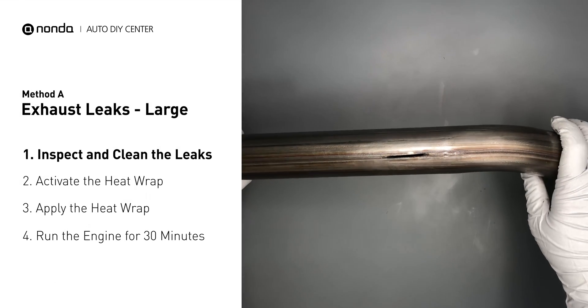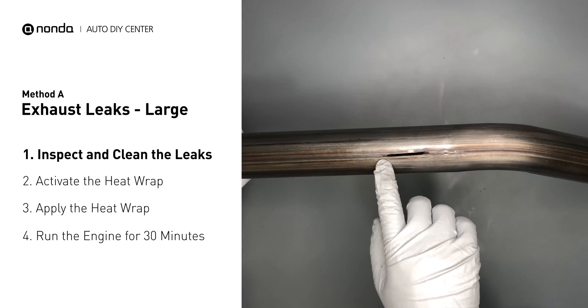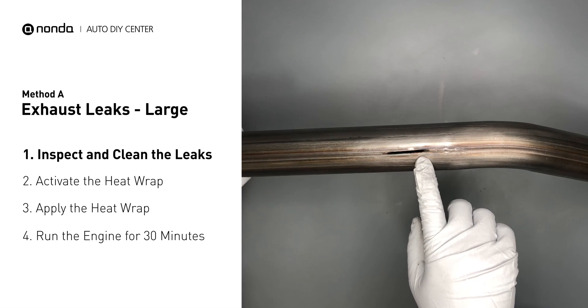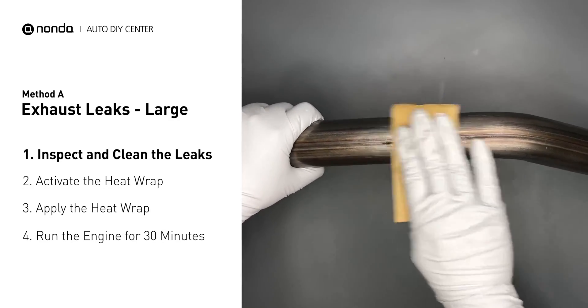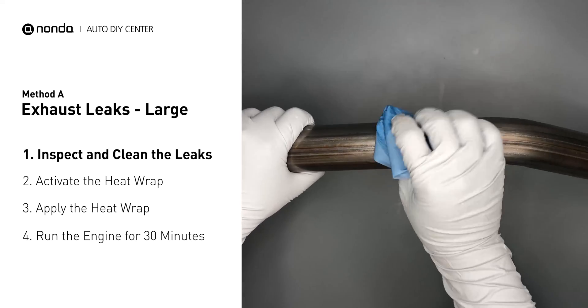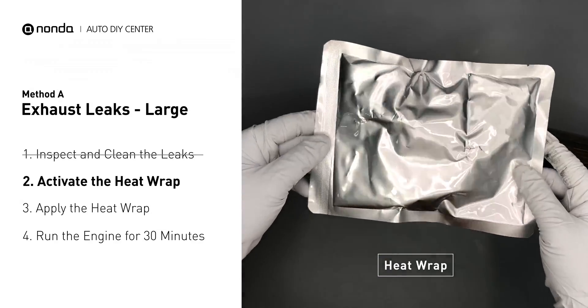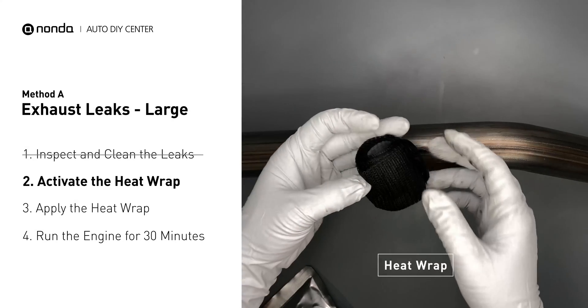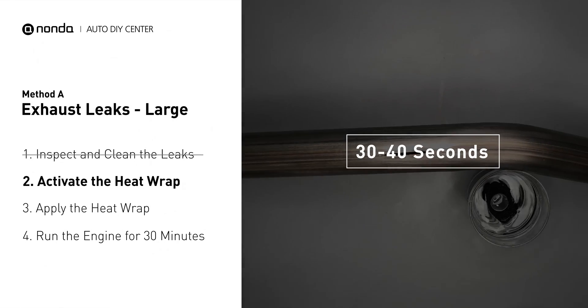Exhaust pipes are made out of rolled steel and there is a welded seam on it. The seam will often rot and create a large leak. First, get sandpaper and a wet wipe to clean the leaking area for better application. Get the heat wrap out and put it in water for about 30 to 40 seconds to start the activation process.